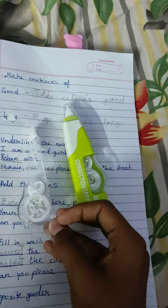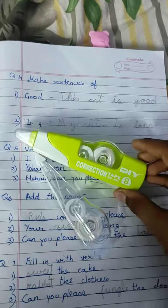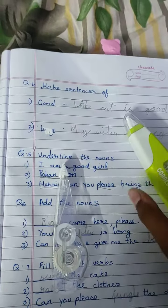So this is our main correction tape. This is almost a whitener. Come on, let's use it.